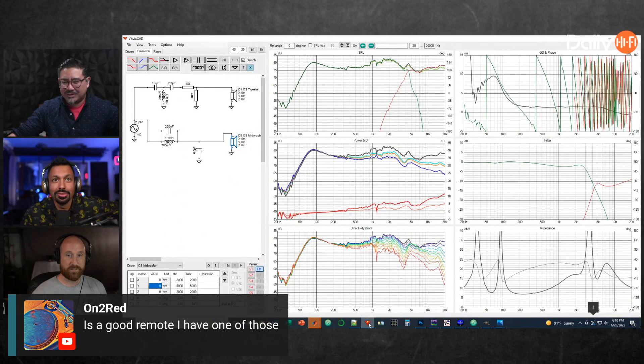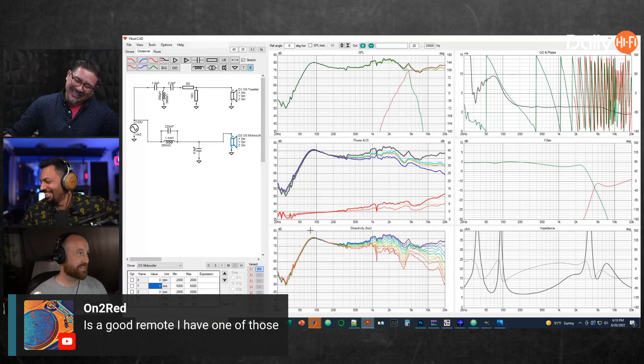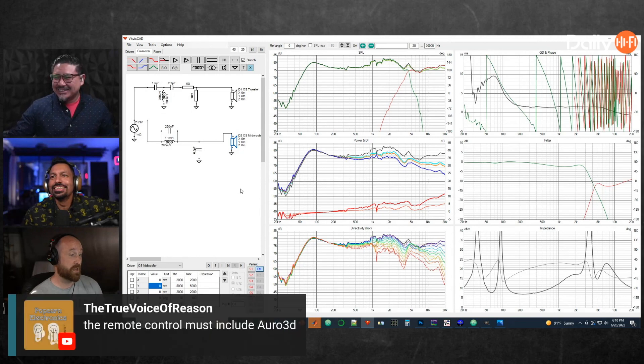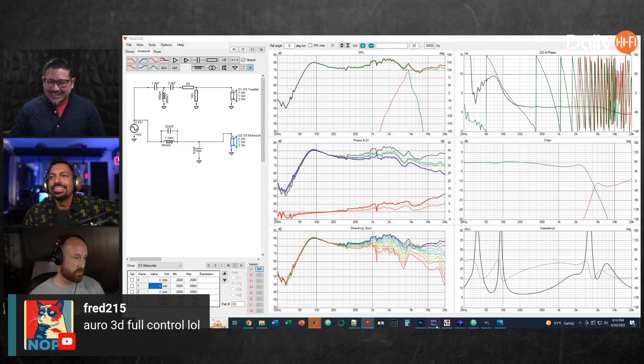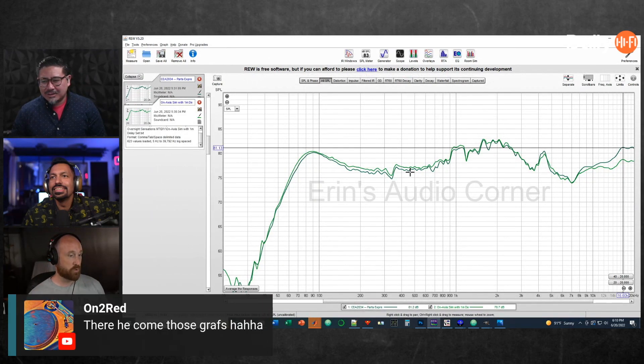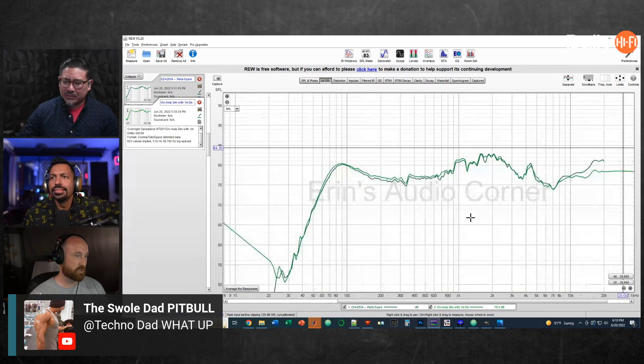I actually started simulating the response, and I got basically within about a dB or so except for the high frequency. This is an overlay of the actual completed speaker compared to the simulation of the raw drivers in the enclosure with the simulated crossover — they're pretty much dead on except for the high frequency, which is about 2 dB off.